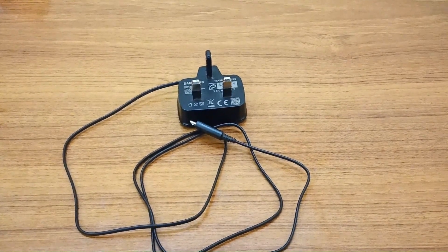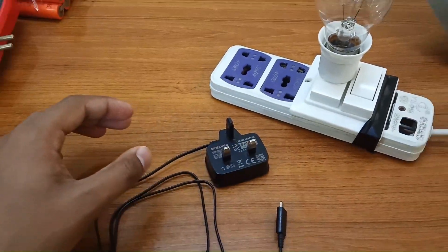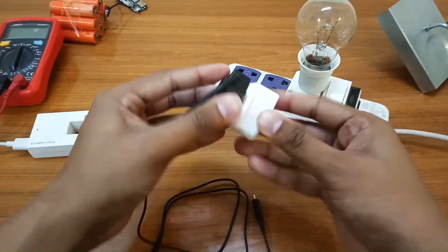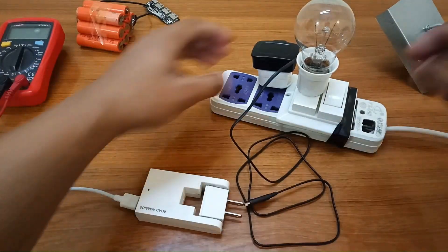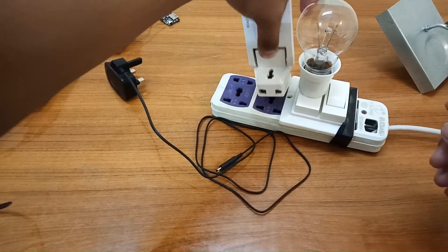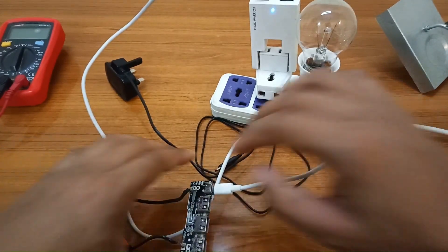Welcome to my channel. Today we are going to repair a Samsung micro USB 3.5W adapter. This one is not working — it's totally dead. As you can see, this one is not working at all. On the other hand, if I connect this charger, it is working. You can see that this one is working good, so we have to fix the dead charger.